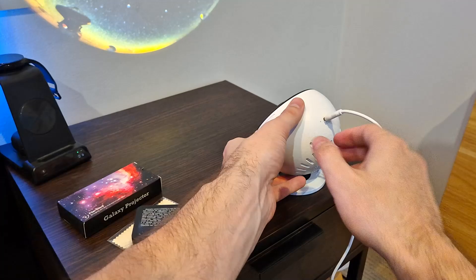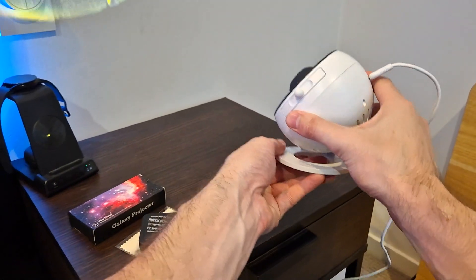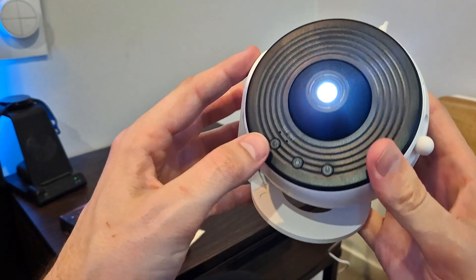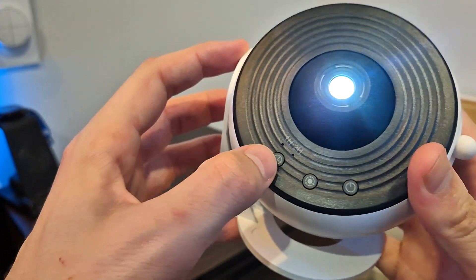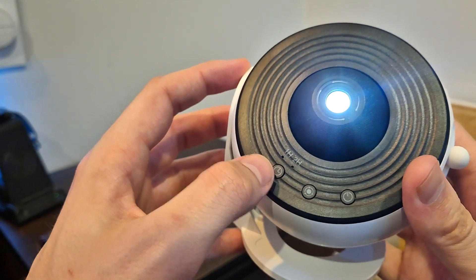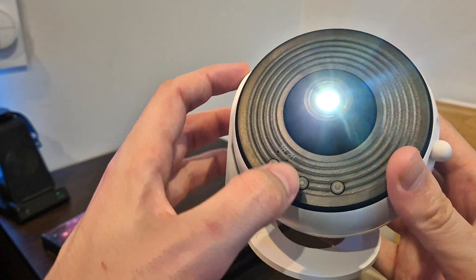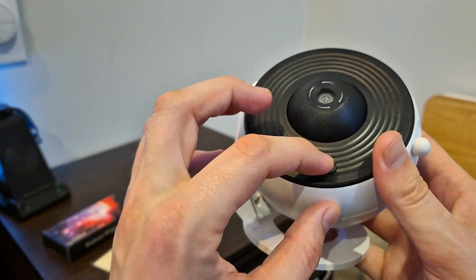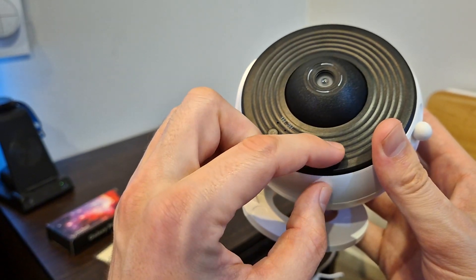What's great about this is that it's super easy to use. It has these really cool options on the front: a timer which lets you choose between one and two hours, a button that rotates the display on the wall, and a power button to turn it on and off.